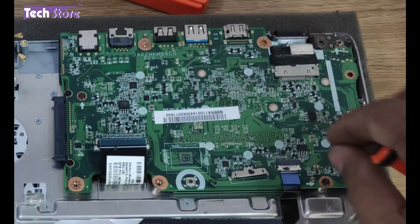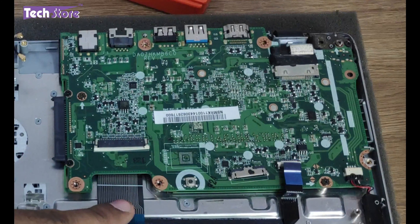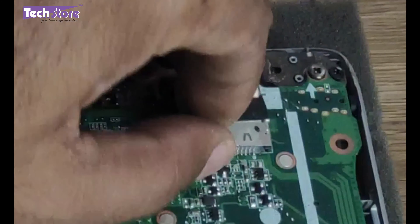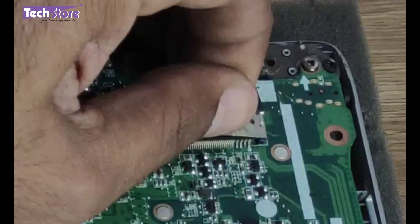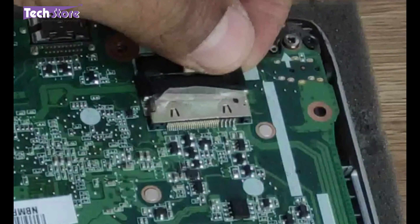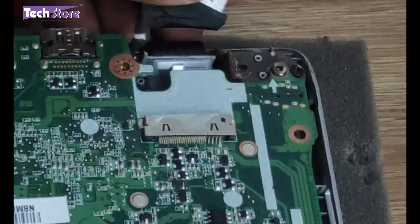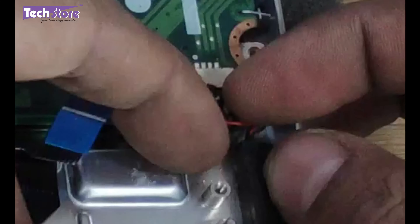Coming to the motherboard now — you need to remove the touchpad connector, and there are some screws holding it. This is the VGA cable connector; you just need to remove this small sticker over here very gently, and then remove the connectivity connector.